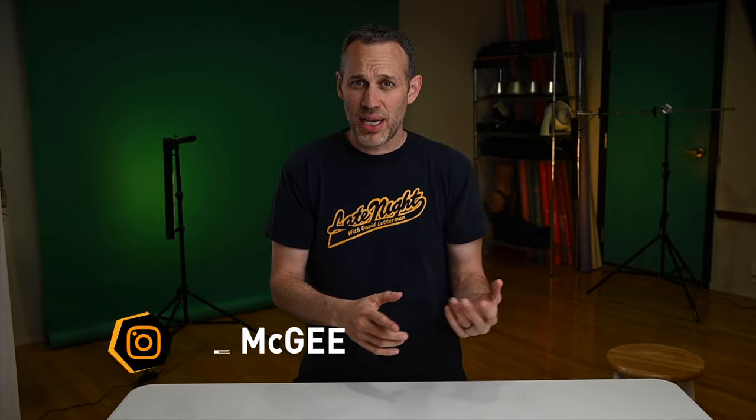Hey there, it's Mike here from Mike McGee Photography. I'm kind of standing slash squatting because, as promised, I'm going to show you a case solution I bought for my two Paul C. Buff Link strobes. It's heavy and kind of big, so I've got to kind of stand.